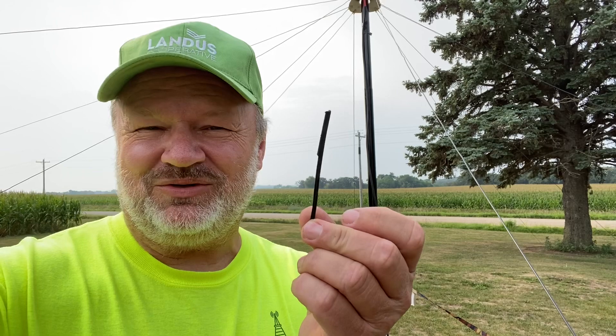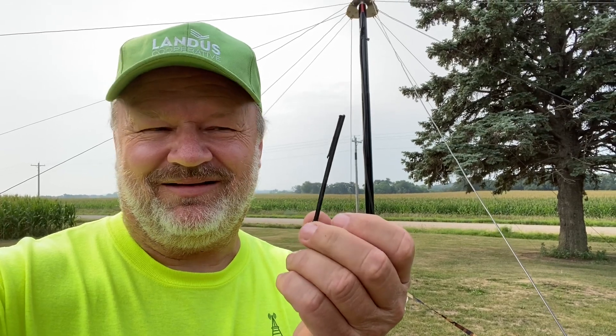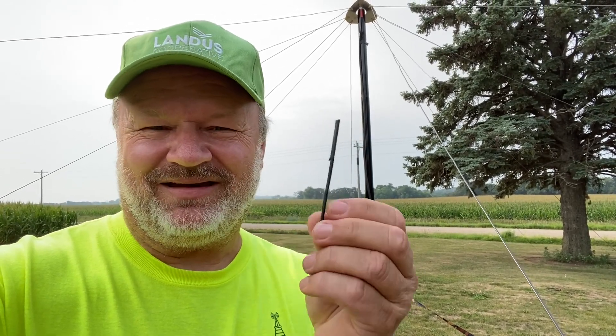Good morning. Out here this morning making some repairs. Last night doing some fine-tuned trimming, I went a little too short on the 20 meter wire. So I got to solder this back on. I'm sure no one's ever made that mistake before, but I did. So we're gonna get that solder back on. We got the generator out here and we'll get to work on that.